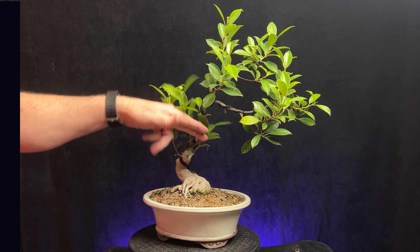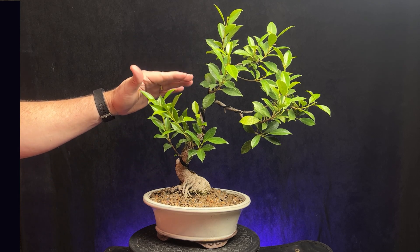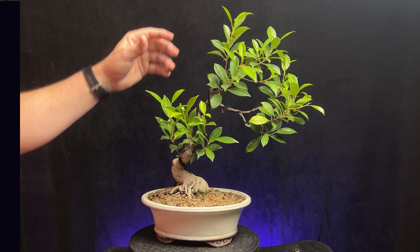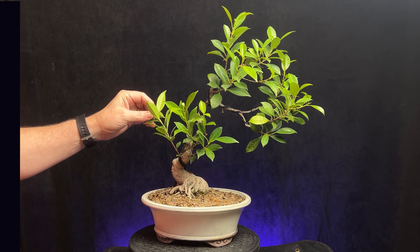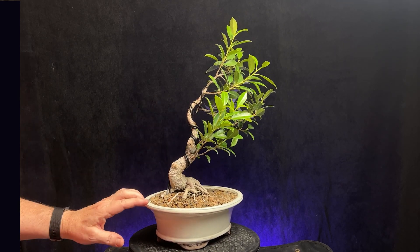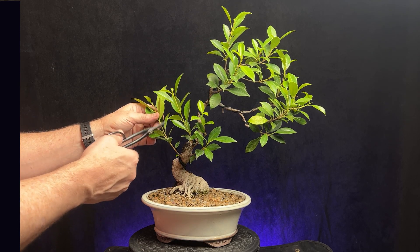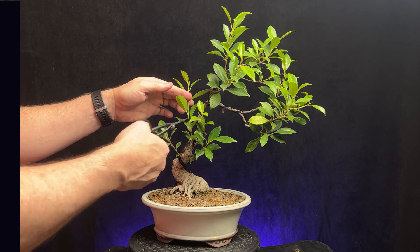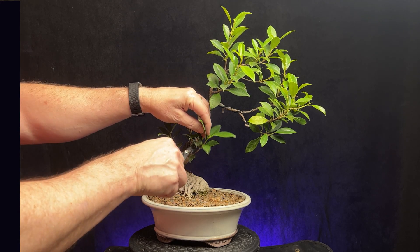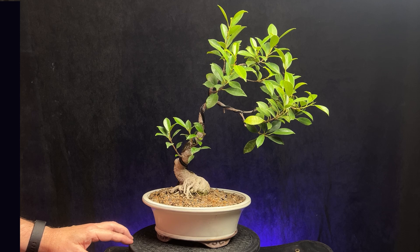My overall goal is to not have these lower branches on here and just let it come up and be kind of a hybrid literati style, kind of windswept at the top. But I'm leaving them down here just to help heal this big cut point — just to make all this area grow faster and heal better. I am going to prune some of those back today just to get them out of the way so I can see the shape of the tree, but they'll continue to grow.